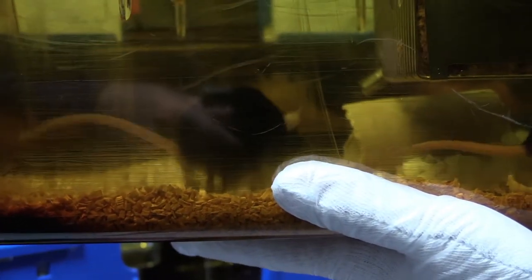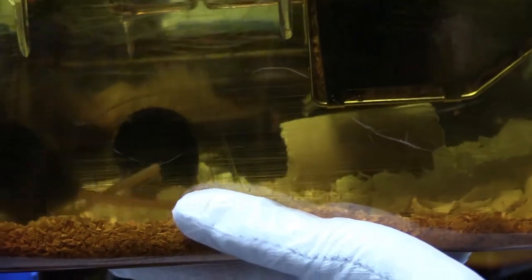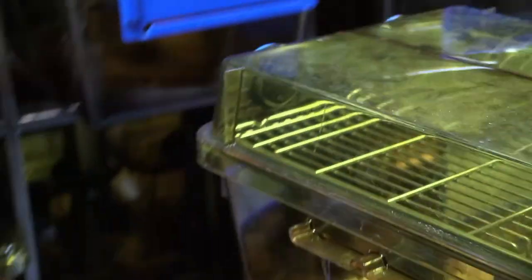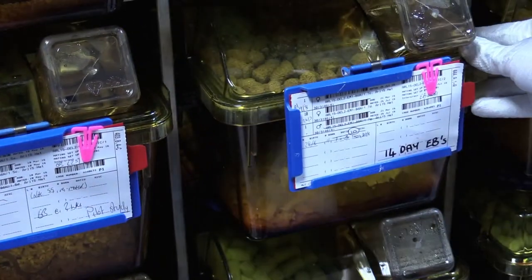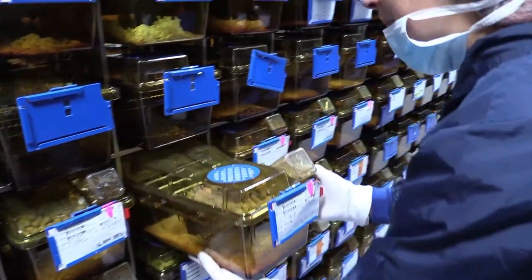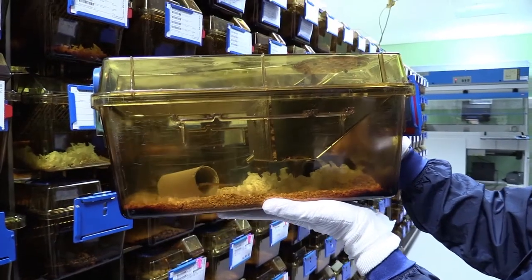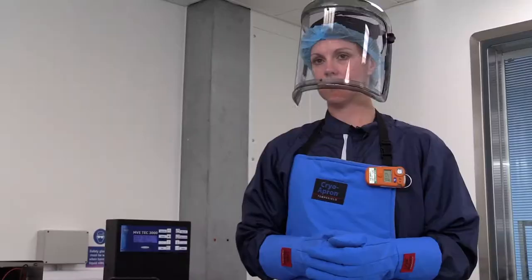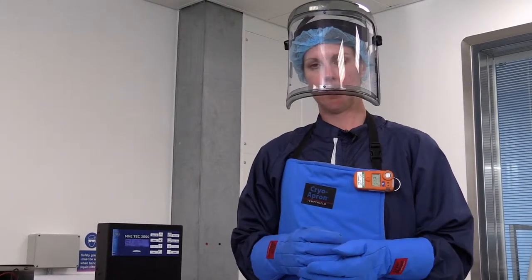It's also a lot cheaper to keep the samples in these tanks — it's a few pence a day to keep them stored in liquid nitrogen, rather than many pounds per day or week to cover the cost of changing bedding and diet, and people coming in to check the mice every day.